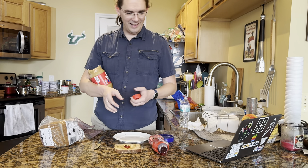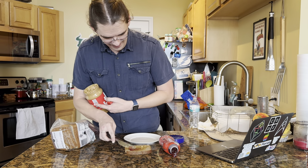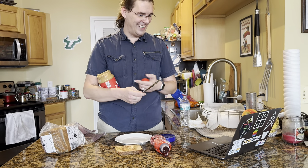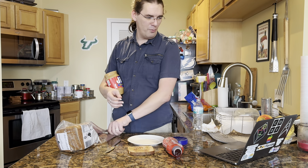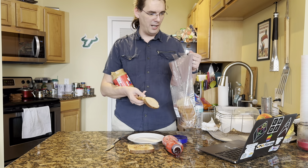Oh, what's this? Grab the knife again and spread the jelly you squeezed out until it's spread evenly. Put your knife back down on the counter and grab the bag of bread. Take another piece of bread out and place it on top of the other piece of bread with the peanut butter and the jelly you put on it.